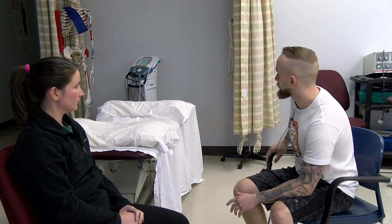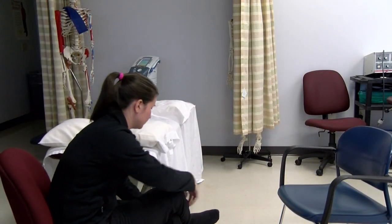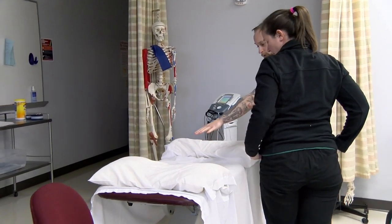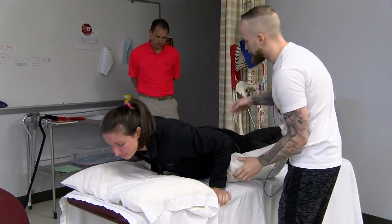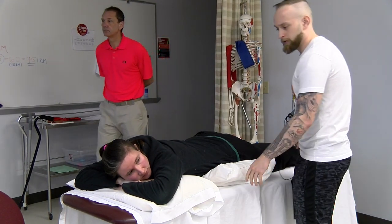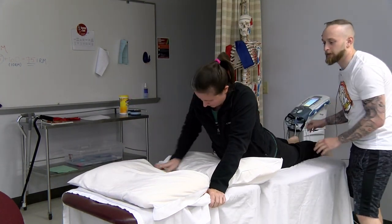Before we get started, could I ask you to go ahead and lie on your stomach, face down — but before you do that, could you please take your shoes off? All right, so we'll get you headed this way, feet this way, yes, on your stomach. Go ahead and press your hips up just a little bit, and then press back down. And then if I could ask you to scoot down so your feet are hanging off the edge like so. Perfect. And then we'll just move these pillows accordingly.